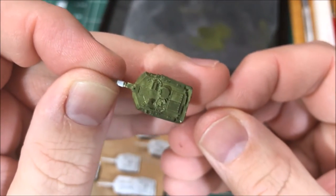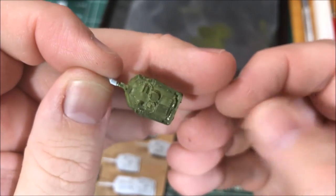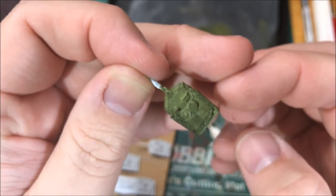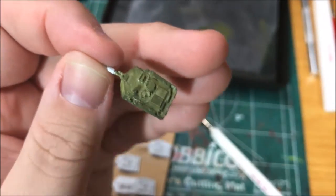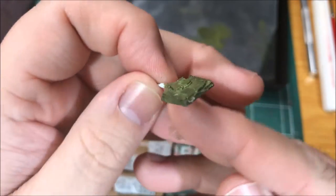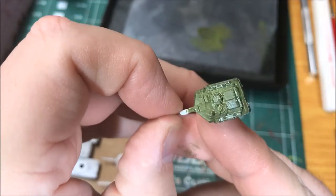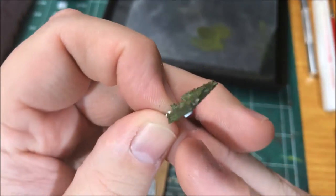You can see with this first coat — I thinned the paint down, but it's not a very consistent coat. It is a nice thin coat though, so all the detail is still easily recognizable. I'm going to let this dry and then go back and put another coat on top of it, and then we'll see what difference that second coat makes.